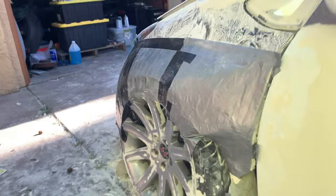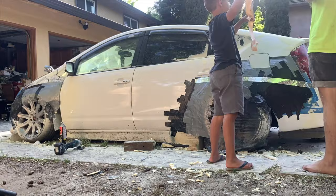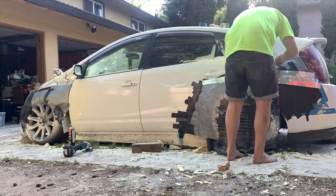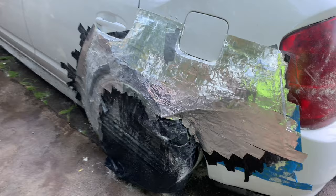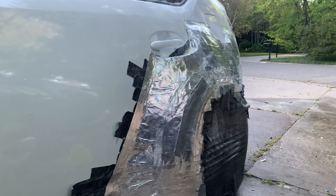It's all taped up. I'll finish it off with one more layer of plumbing tape and then it's ready for fiberglass. I got the rears all taped up. I still have to do the fronts, but I'm going to end the video right here. In the next video, I'm going to be doing the fiberglass.